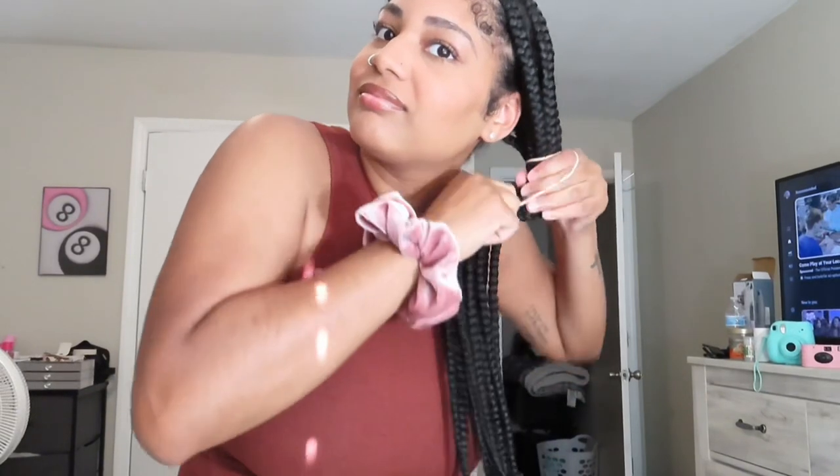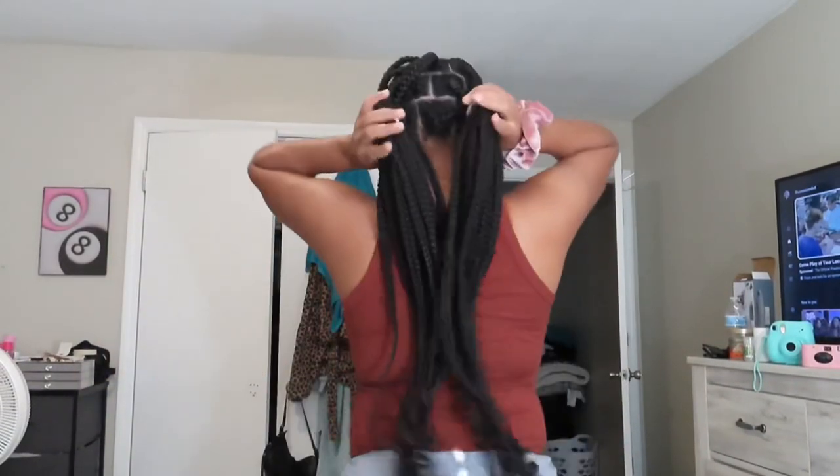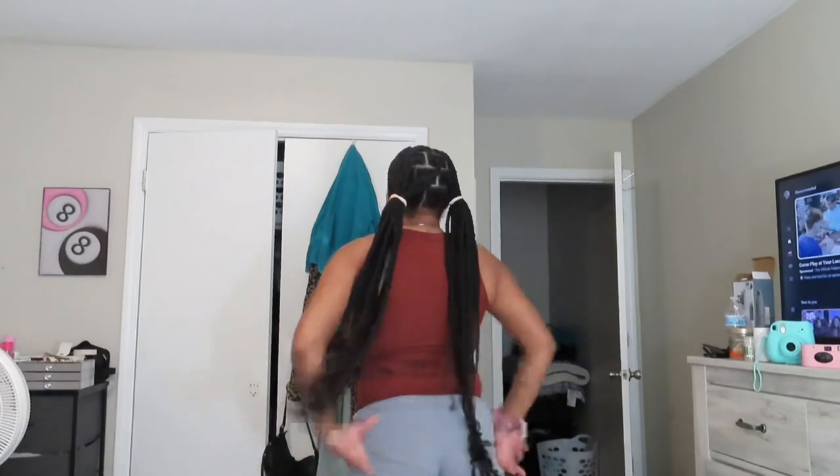The last hairstyle I'm going to do is just basic two pigtails, but I'm gonna do them towards the back. You just split your hair down the middle, take a scrunchie, and just have your hair straight down and enjoy your braids.